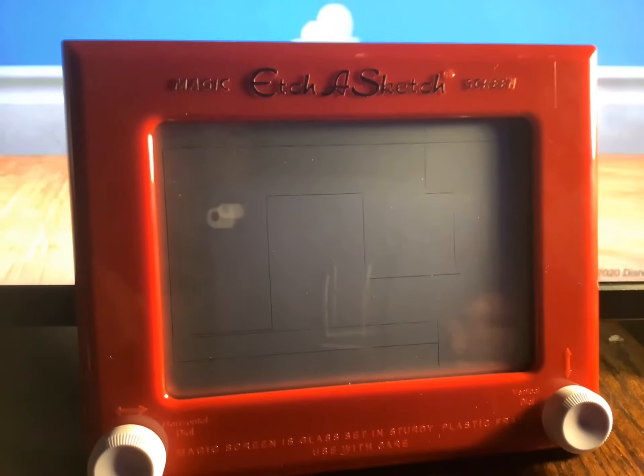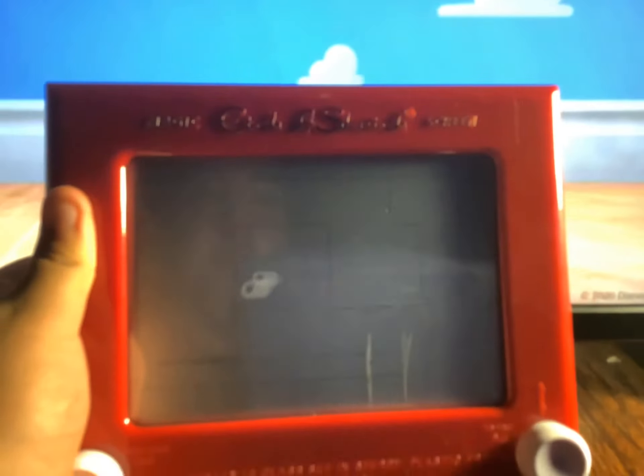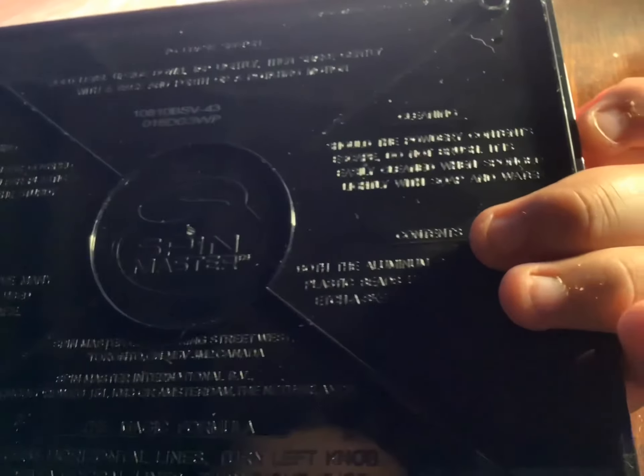I unboxed it and did a little testing on it — it's a little city I made, but it's a building. I like the details and how big it is. According to this, the toy company who made this is Spin Master. Now give me a second to shake it.